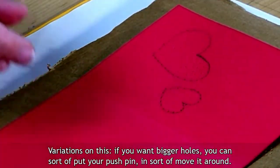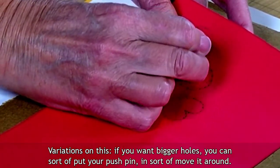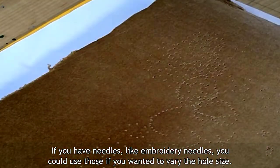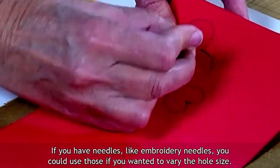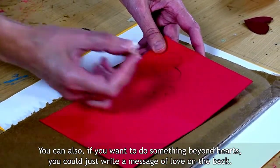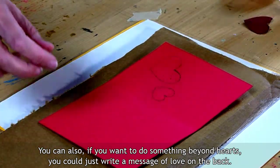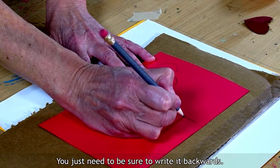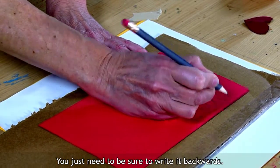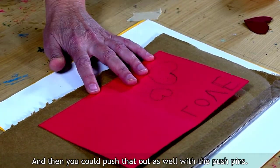Variations on this: if you want bigger holes, you can push your pushpin in and sort of move it around. If you have needles, like embroidery needles, you could use those if you wanted to vary the hole size. If you have an awl at home, you could use that. You can also, if you want to do something beyond hearts, just write a message of love on the back — you just need to be sure to write it backwards. Then you could push that out as well with the pushpins. So there are sort of endless possibilities with that, and it's just really easy and basic.